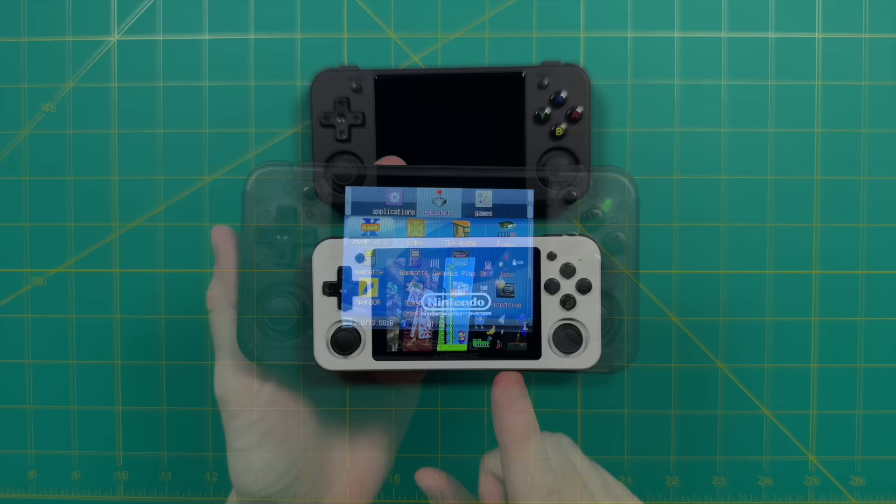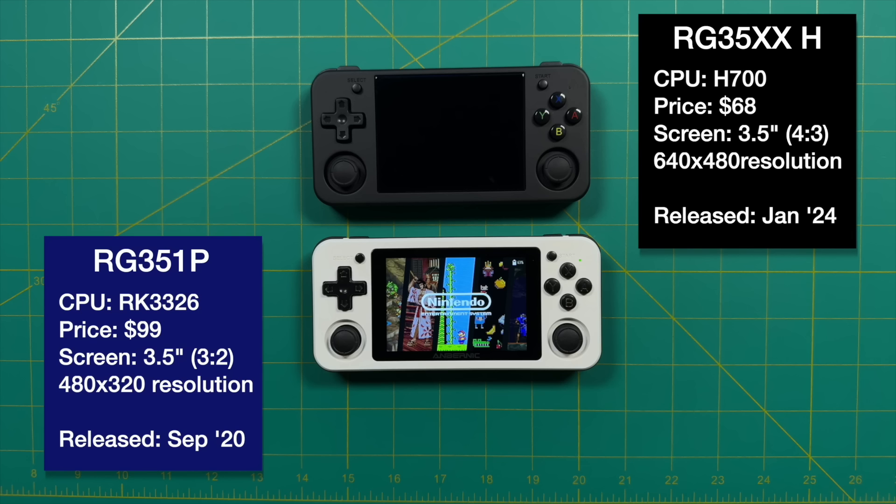Next up is the RG351P, which also came out about three years ago and still retails for about a hundred bucks. This is actually the last three and a half inch rectangle-shaped plastic horizontal handheld Ambernic made, so in many ways the 35XXH is kind of a successor to the 351P. Between these two, there were other rectangular horizontal handhelds released, but they were all metal — like the RG351MP, which uses the same RK3326 chipset but is made of aluminum and retails for around $150 — so it's twice as expensive as the 35XXH, but not as powerful.